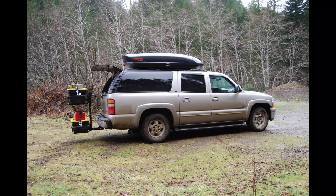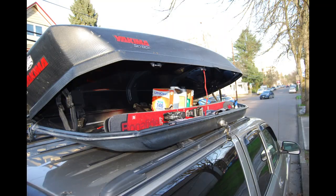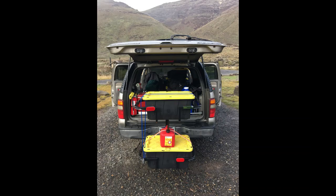Over the years, the Suburban has consistently been the longest SUV in its class. It is a very versatile vehicle. You can transport several people, haul a lot of stuff inside and on top, and it has plenty of power to tow something fun behind it.